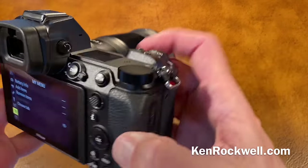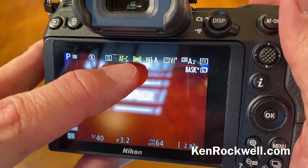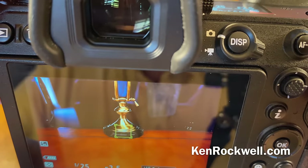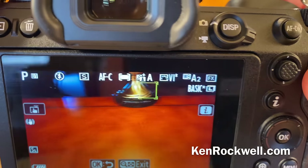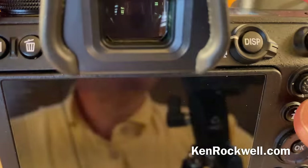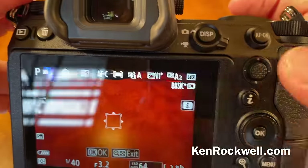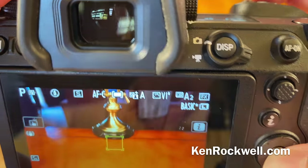There is a way to set autofocus tracking. Admittedly Sony does this better — it just tracks automatically. But to get autofocus tracking to work, set AFC and all-area autofocus. When you tap the OK button, put that over something you want to track, and now it's going to track it all over your frame. Take your finger off the shutter and it's still tracking. Press OK again to reacquire something else and it'll bring it back to center.